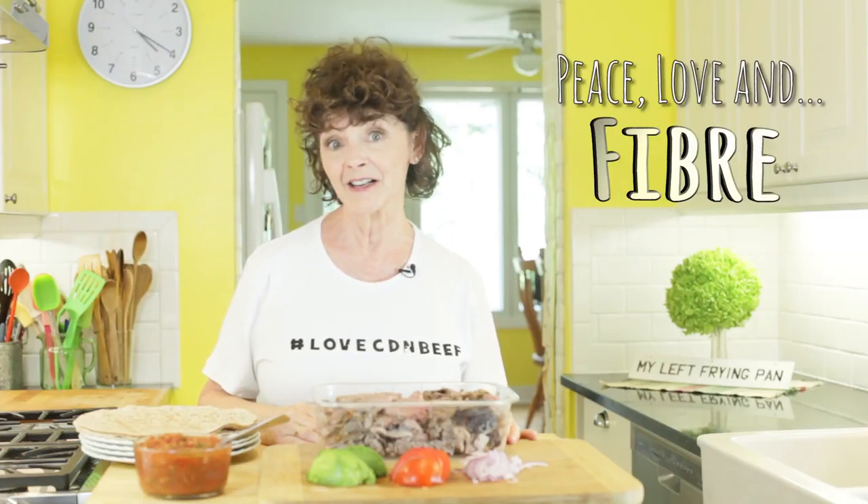If you're loving My Left Frying Pan, give me a thumbs up below and tell your friends — because this is not your regular cooking show. Until next time, wishing you peace, love, and fiber.